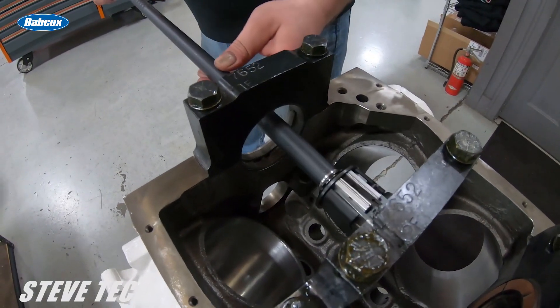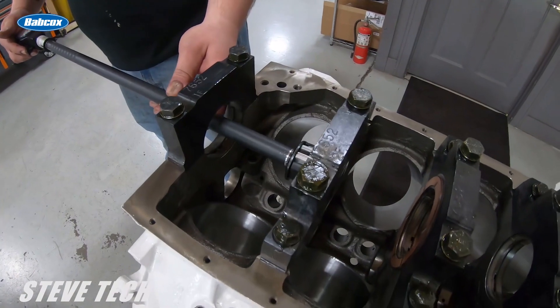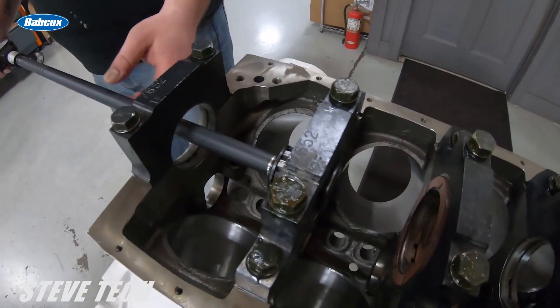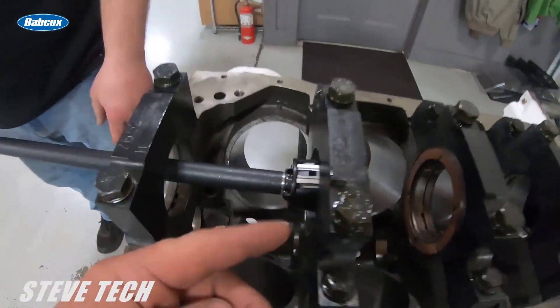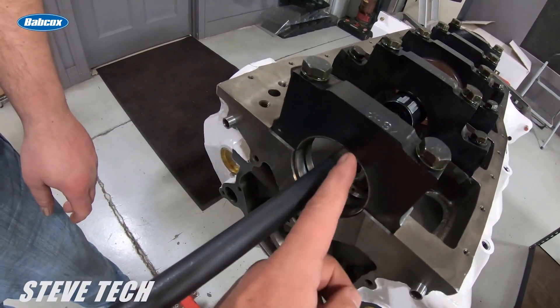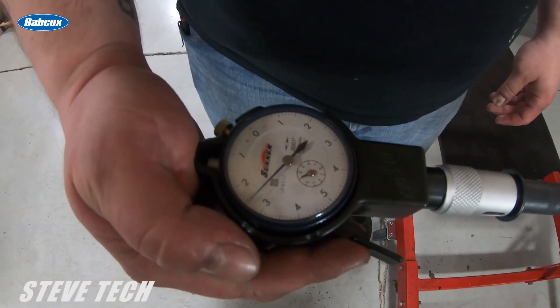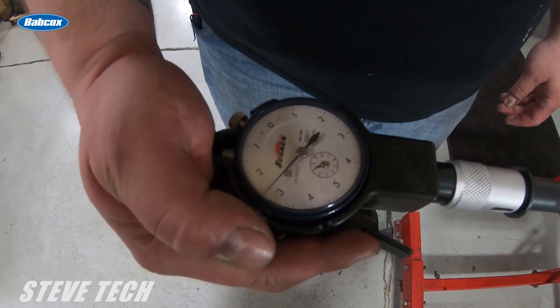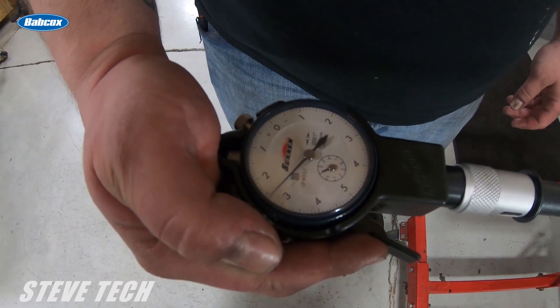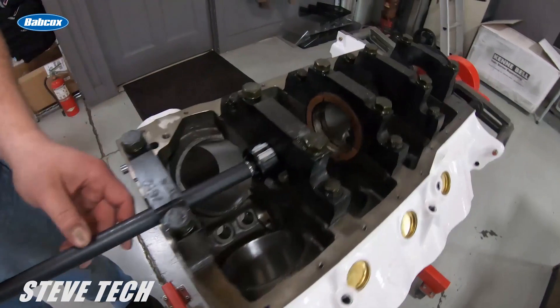Now we use the bearing gauge. I'm going to show you some tech that most people just really don't understand or know. Let me look at the gauge as we're checking our vertical clearance — vertical clearance is straight up and down. You can see that this has two and six tenths thousandths clearance right now.